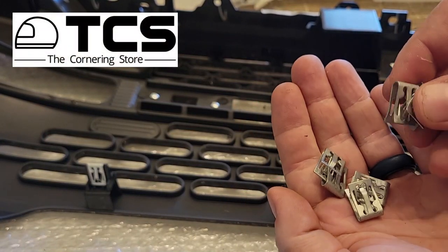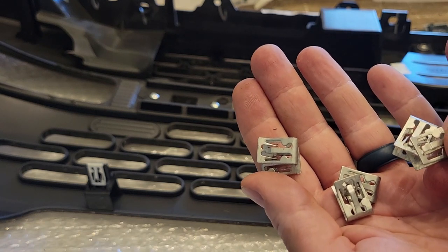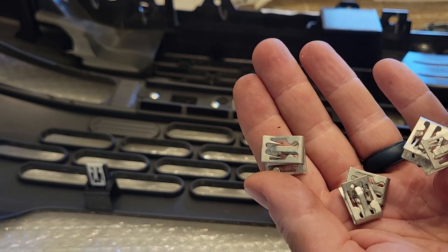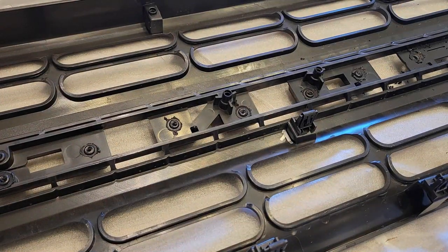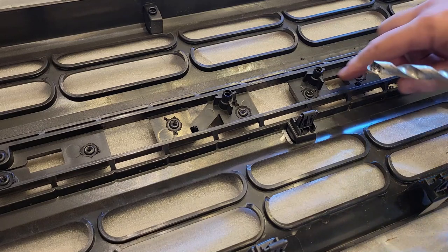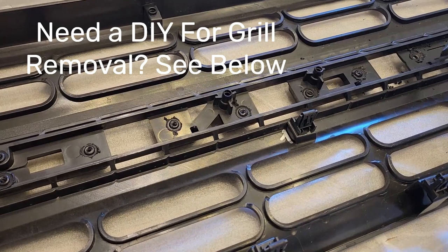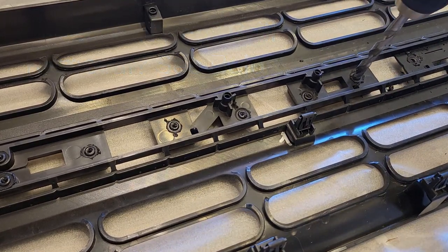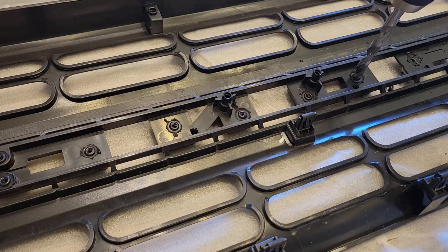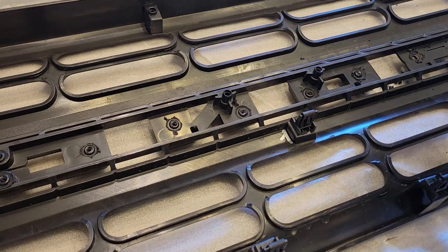If you've never experienced hell on earth, here it is — two of these clips stuck together. So what we're going to do is swap over the letters I had on my original grill. It's a base grill and I already had some Cactus Gray overlays on those, so I want to keep those. I'm going to show you the quickest way I found to do this.